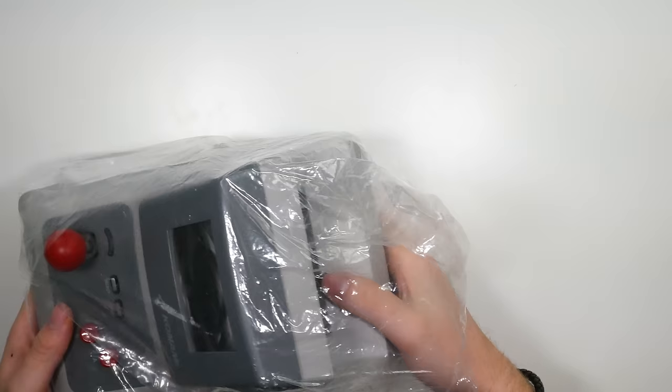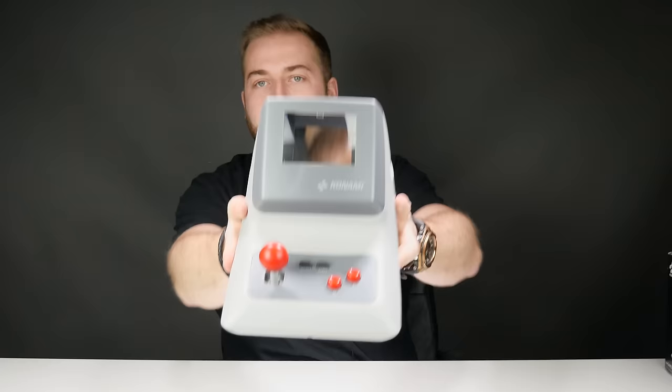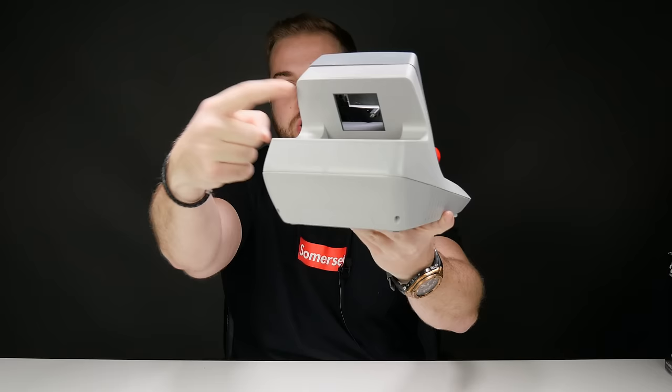Here is the Konami Hyper Boy. This one is in okay condition — it's got a few scratches and stuff. Just look at this — this is one mighty accessory. You're probably thinking how the hell does the Game Boy go in that, and it actually slots in the back there and lights up. Let me pull over my original Game Boy — I've got Mario Land 2 in there.